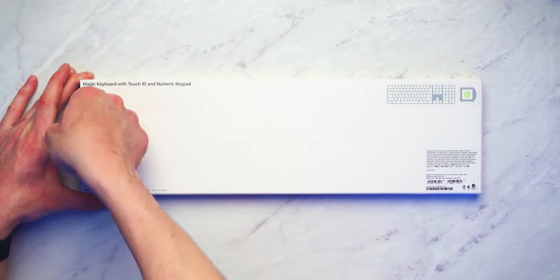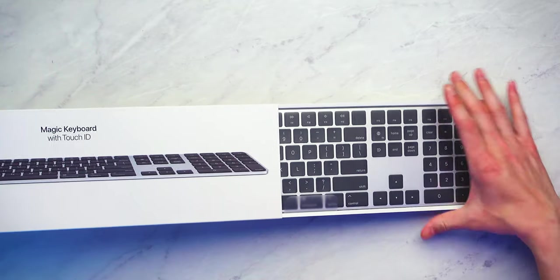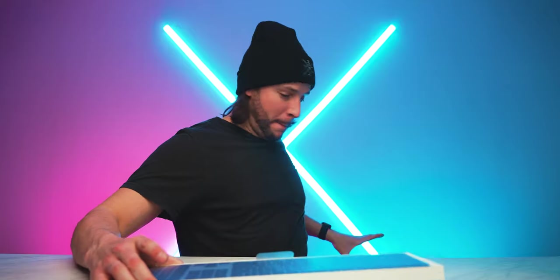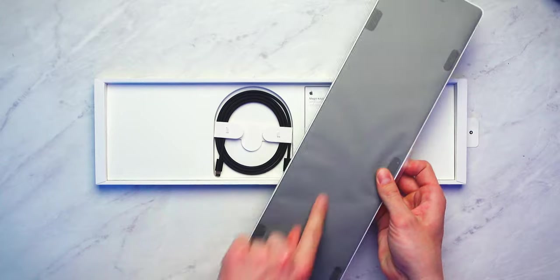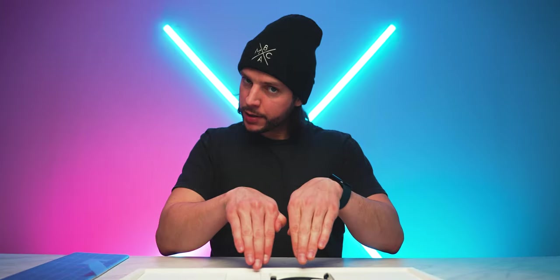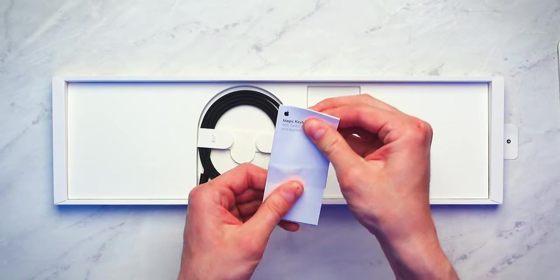We've got a little arrow here to get things started, so here we go. So big I ran out of room! My goodness, looks good already. That same matte black. Let's see what else comes in the box — we have yet another packet of information here. Magic Keyboard with Touch ID and numeric keypad. This is a quick start guide to tell you how to actually charge up your Magic Keyboard and how to use it in case you didn't know how.